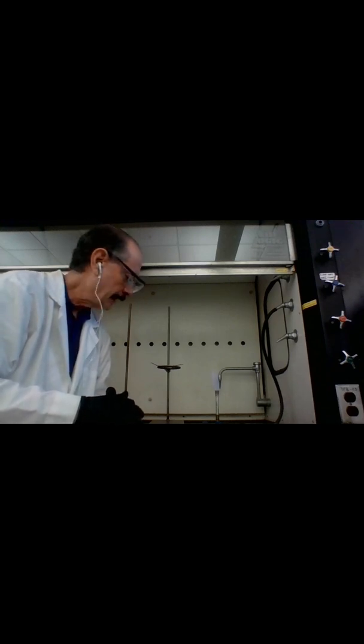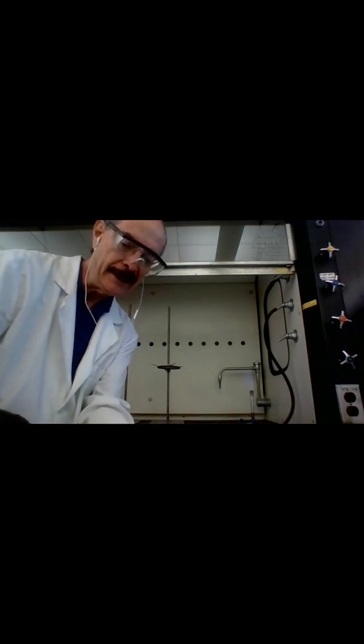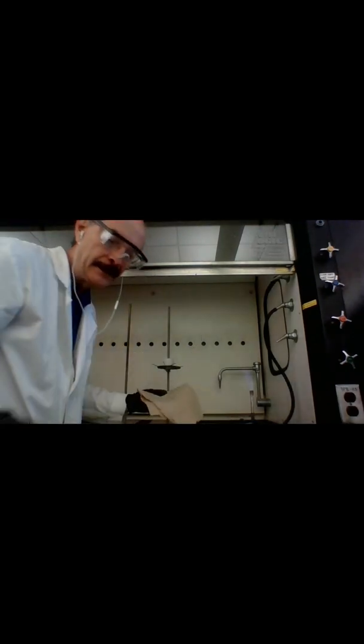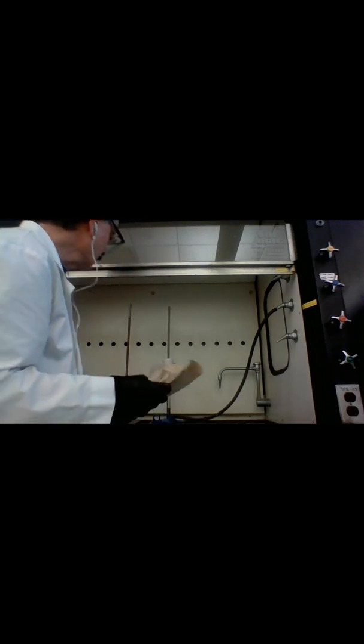Here in the fume hood where we'll be performing our experiment, I have my Bunsen burner set up. I have a ring support and a clay triangle placed in it. Now I'm going to bring in my crucible — remember, always handle it with crucible tongs and a paper towel underneath. I'll place it on the clay triangle and bring in the Bunsen burner to heat it for a few minutes, just to clean it in case there are any residues from previous use.